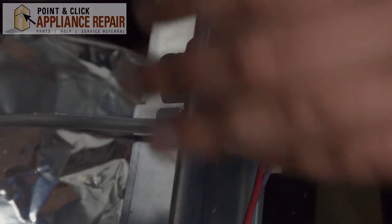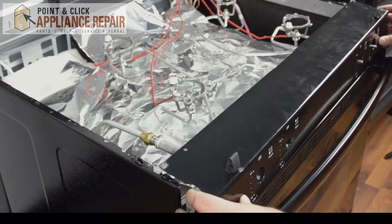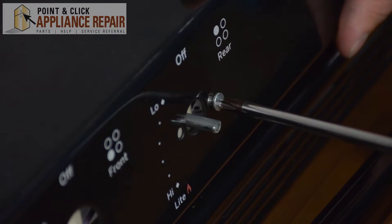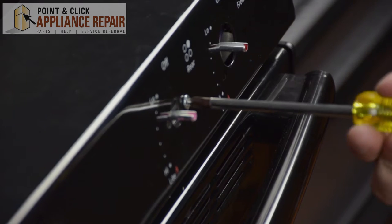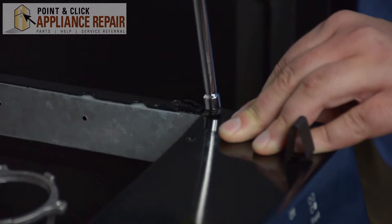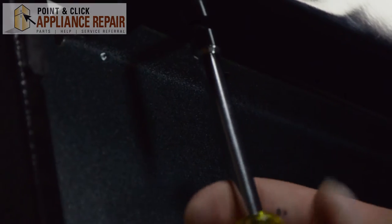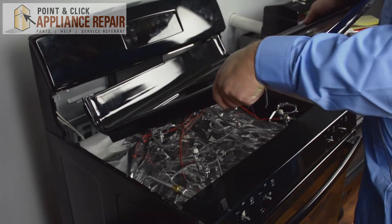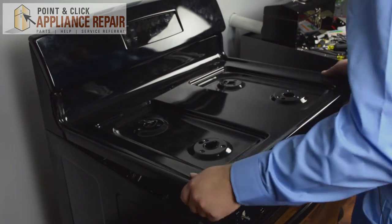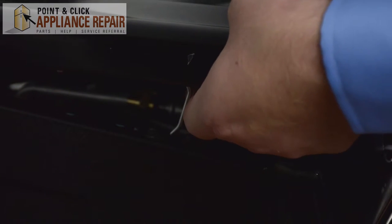Once the burner tube is reattached to the valve, next you're ready to put on the front panel. Slide the front panel back onto the range, making sure that all the switches fit through the front panel properly. Screw the front of the panel back into the inside of the range, then screw in the top panel to the sides of the range. Note that you might have to push in the sides of the range in order for the holes to match up. Next screw the bottom of the front panel. Grab the top of the range and slide the right side into the hook, then place the left side up and over so that it stays in place, making sure that the clips fit into the sides of the range.